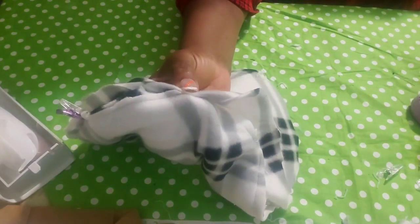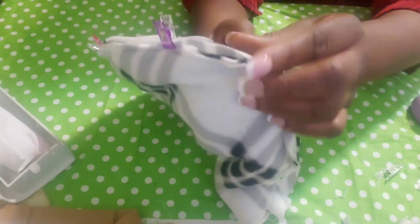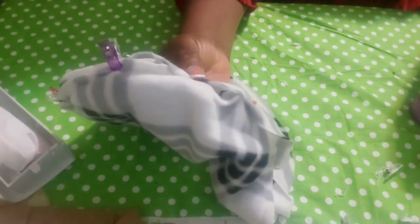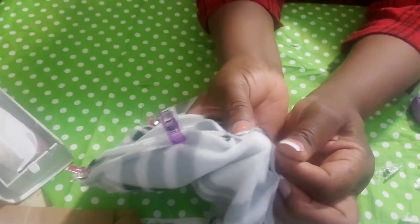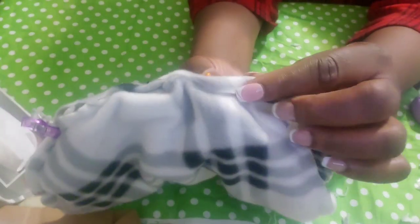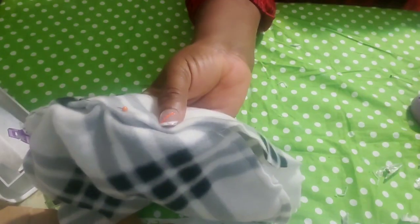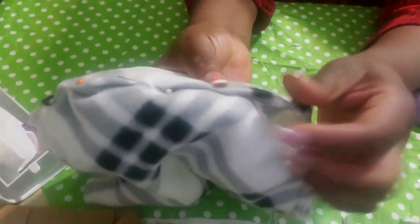When you sew it, it looks clean. Try to sew it as close as possible on top of the stitching you already made. Keep folding and pinning all the way around the beret — fold and pin, fold and pin, fold and pin.